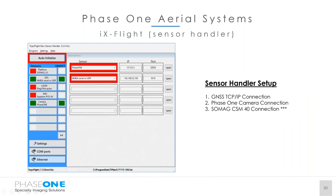The sensor handler runs in conjunction with our IX Flight FMS and controls all aspects of the data capture. It communicates with IX Flight to send the trigger to capture the image, and also takes the navigation data from the AVX 210 and sends that to IX Flight to manage the navigation of the survey flight.